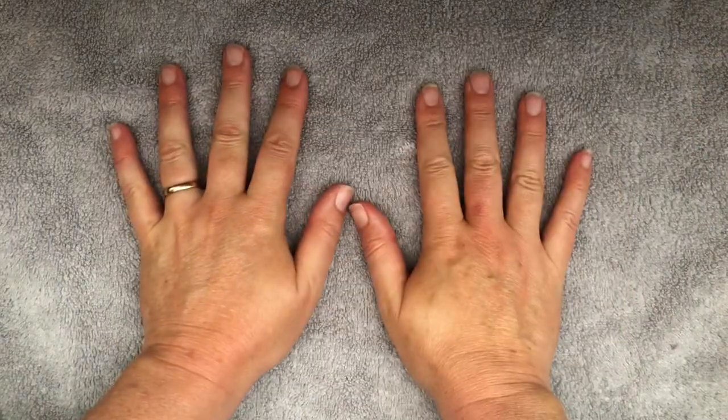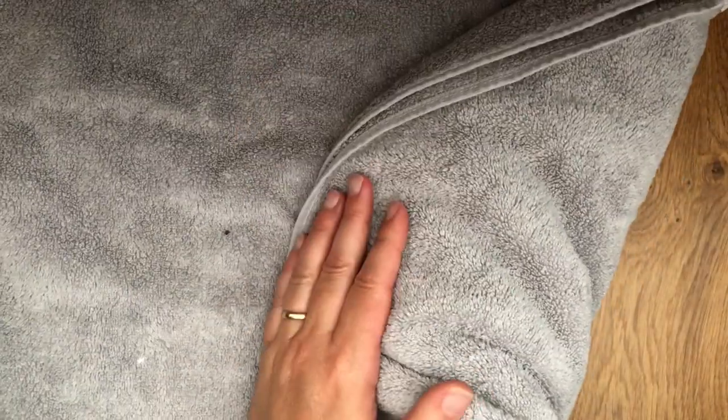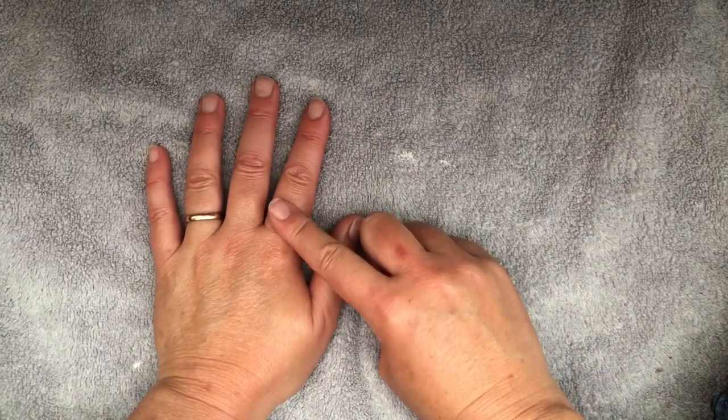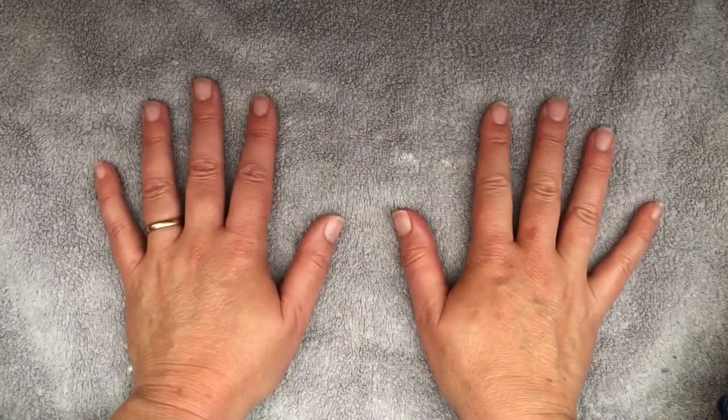The posh word for it is an effleurage. If you're doing this on somebody else, then obviously you need to massage their hands. What I would suggest is if you are doing this on someone else, do one hand at a time. And while you're not using the other hand, you keep it wrapped up in a towel, so it's kept nice and warm. But that's just a little extra special touch. I'm going to show you on one hand, but obviously you'll need to make the moves on both hands, and I'll tell you when a good time is to cross over to the other hand.